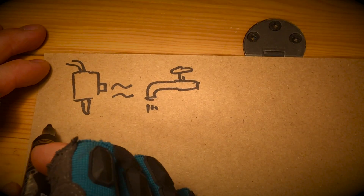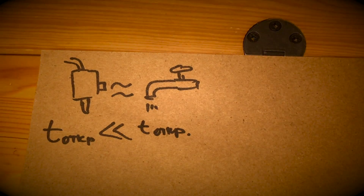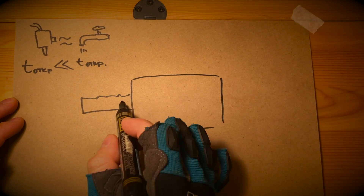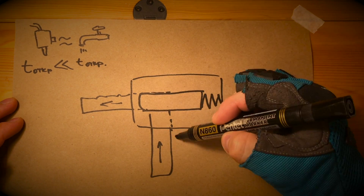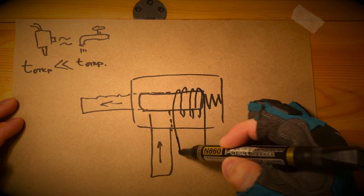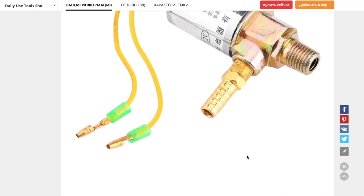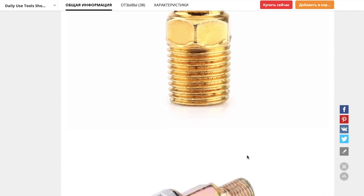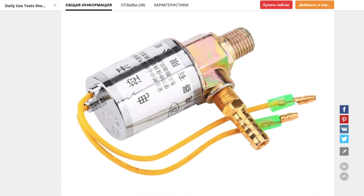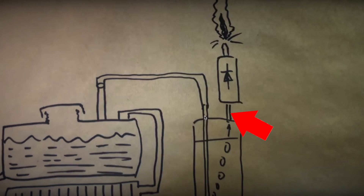The solenoid valve is like an ordinary water tap but controlled by electricity. It opens and closes in a split second, unlike the tap valve in your kitchen. A spring-loaded magnetic rod which locks the valve is installed inside, with an inductor coil wound around it. As soon as you apply enough current to the coil, the valve opens instantly. The model I found withstands pressure up to 20 atmospheres. Install this unit after the bubbler as close as possible to the flashback arrestor.